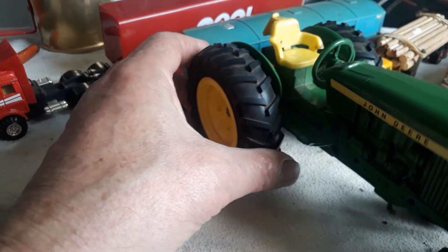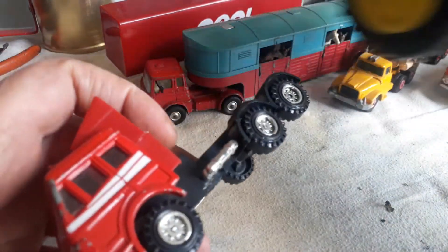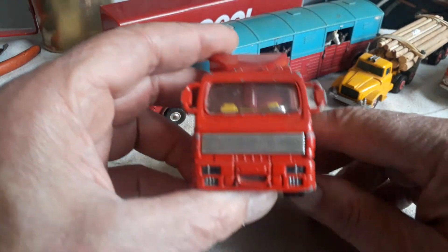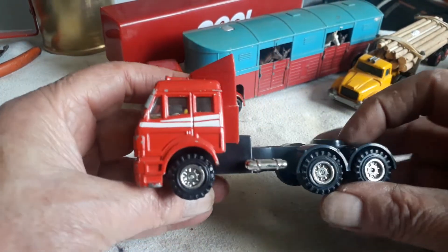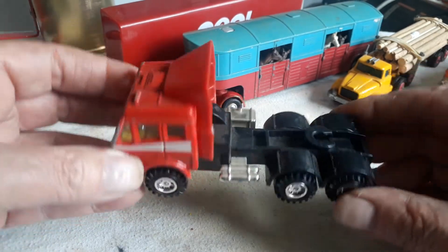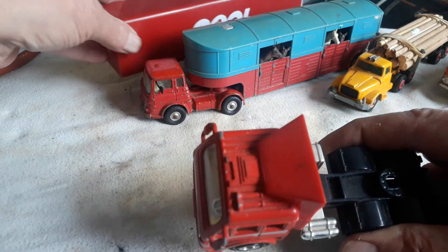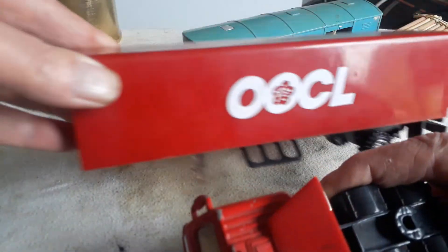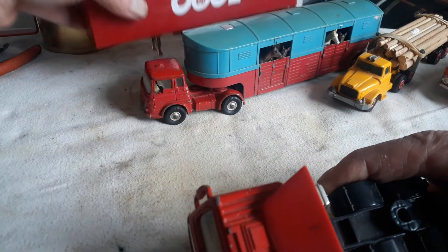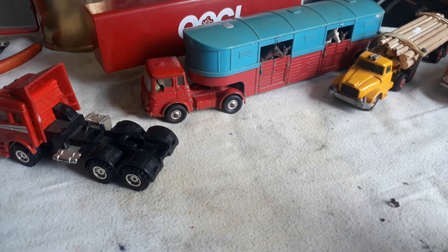The last model is a cheap little Mercedes truck that I have — it's a diecast body. I just thought I'd throw it in. Here is the trailer — all plastic, all plastic. So this is a couple of trucks I have.